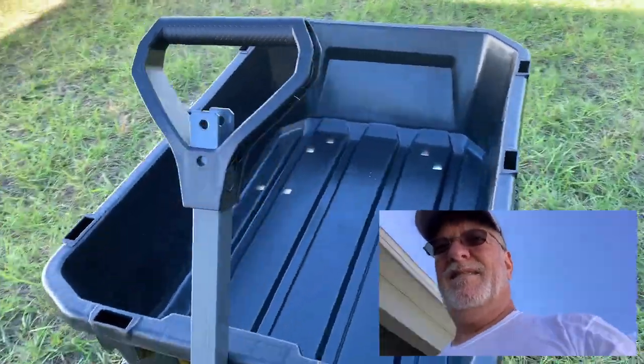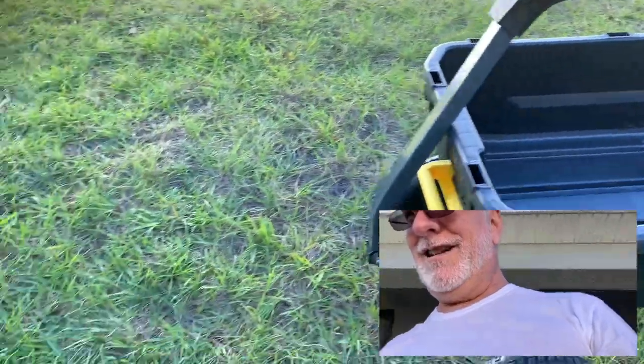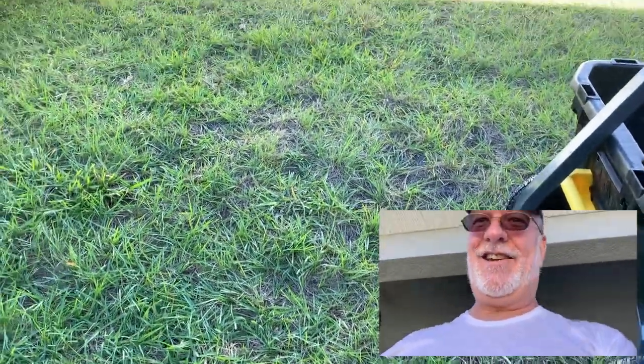Anyway guys, this time for sure, this is it. Take care, folks. Bye.